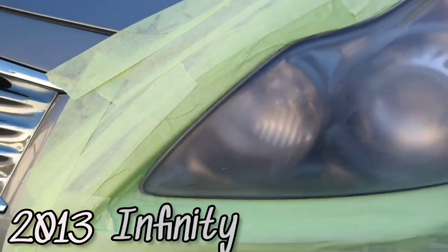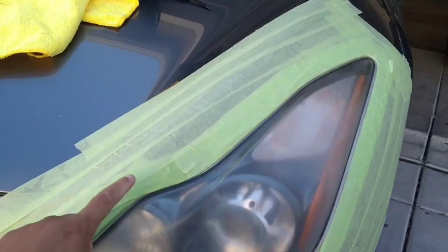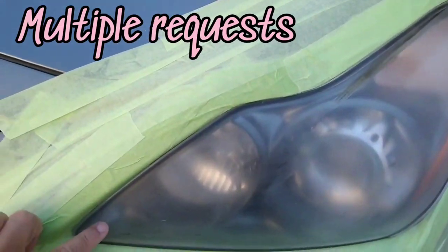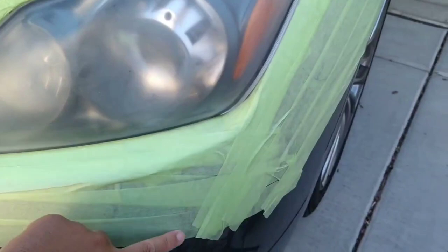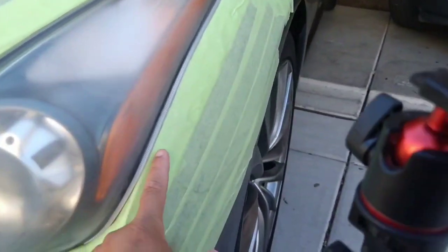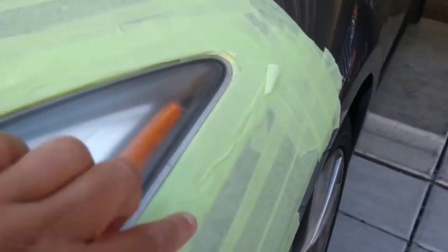Now let's get down to business. This is a 2013 Infiniti G37 Type S, and this is one of the most asked-for cars in my DMs. I see why — it's actually a very difficult headlight. I've done many of them. A lot of people are asking when I'm going to do one, and it just so happened I came up on this nice one.